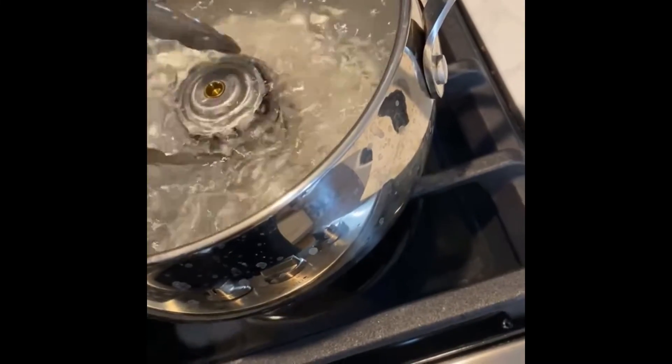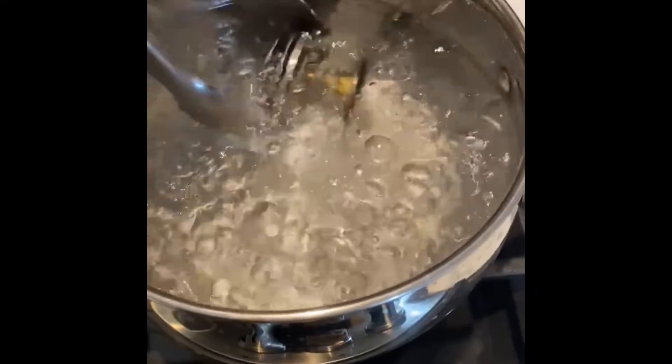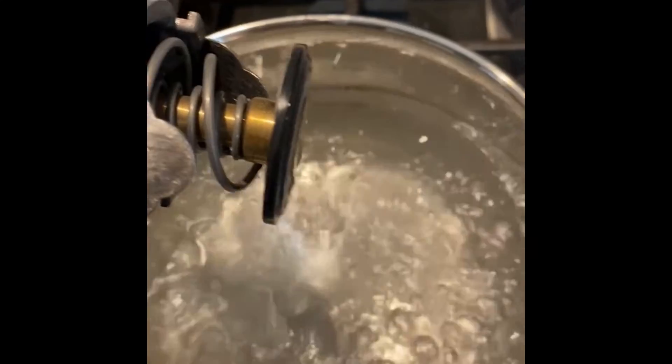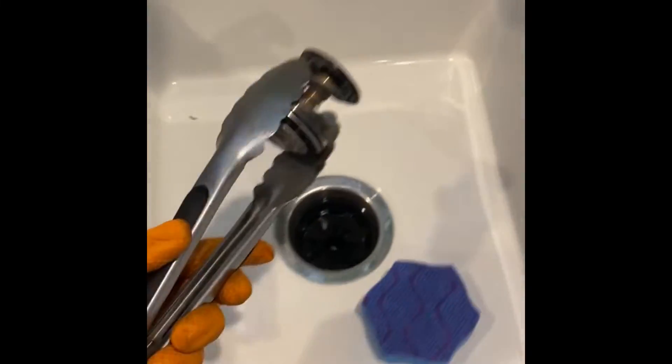This thermostat is bad — it hasn't moved, hasn't opened, even though we are over 100 degrees Celsius. There's no movement at all. I'm going to turn this off, cool it off, and show you what should happen.